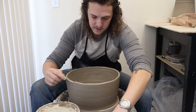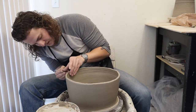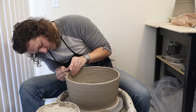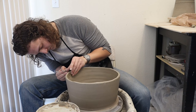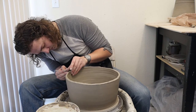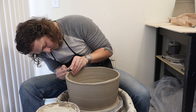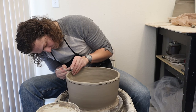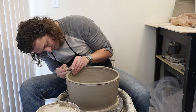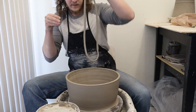Now, in order to even out the rim for the next coil, I'm going to use my needle tool and just cut it off, just like I normally would. I'm going to spin it a few times to find the lowest point so I can cut off as little clay as possible, because I want to keep as much height as I possibly can. I'll slowly add more pressure with the needle until I can feel the point with my finger on the inside, then hold it there for one or two turns, and then you can just pull it off, just like that.